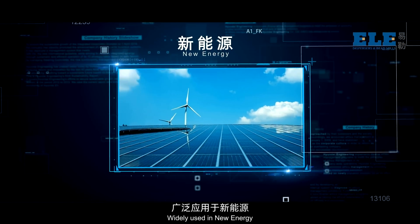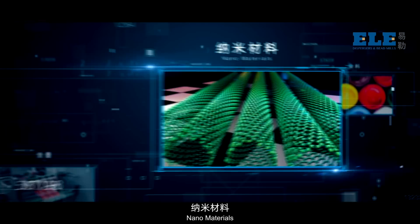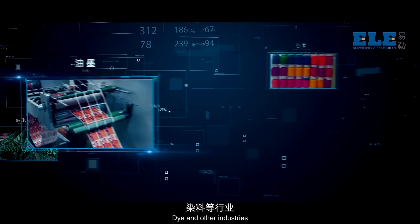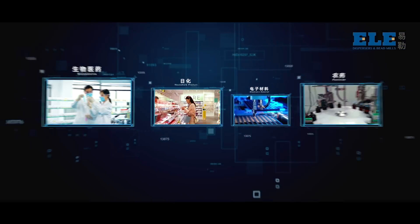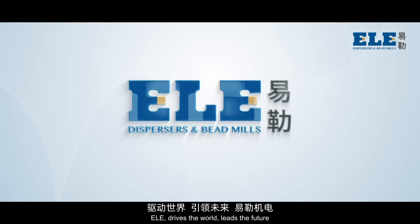Widely used in new energy, lithium batteries, nano materials, color printing, paint, coatings, ink, dye and other industries. ELE drives the world, leads the future.